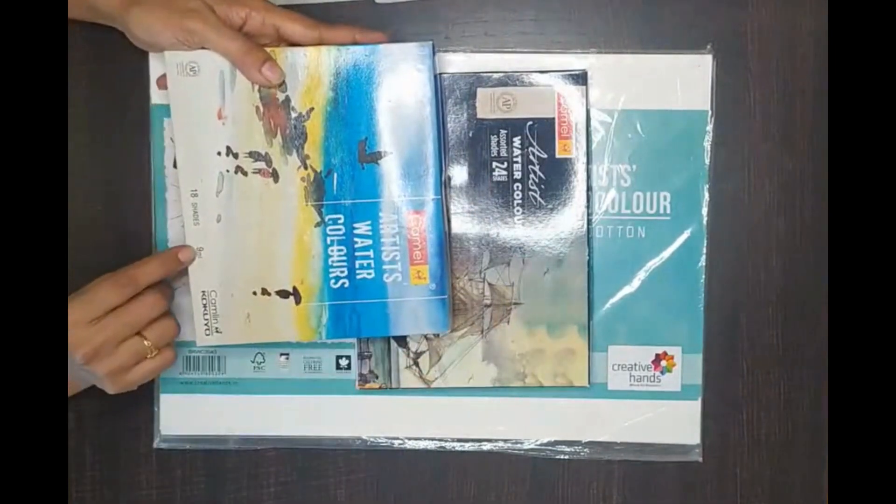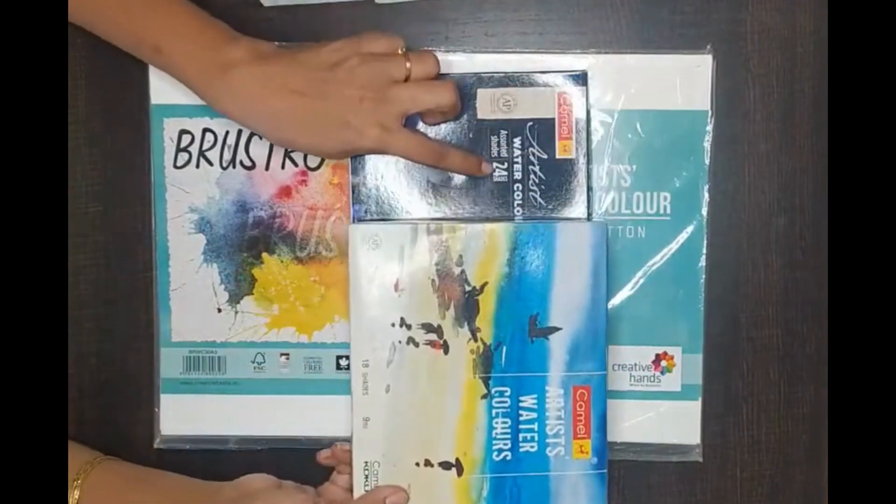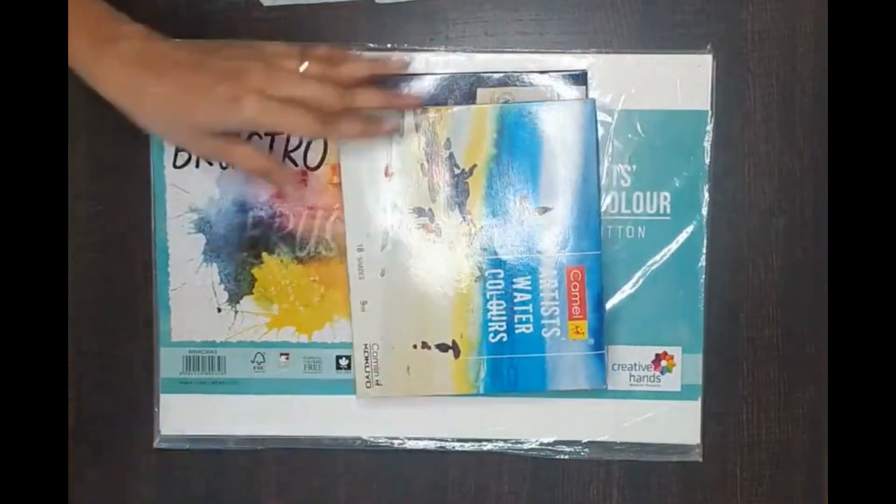The older Camel set is 9 ml tubes — the tubes were a little bigger. It had 18 shades, so the number of shades was less compared to the newer 24-shade set.